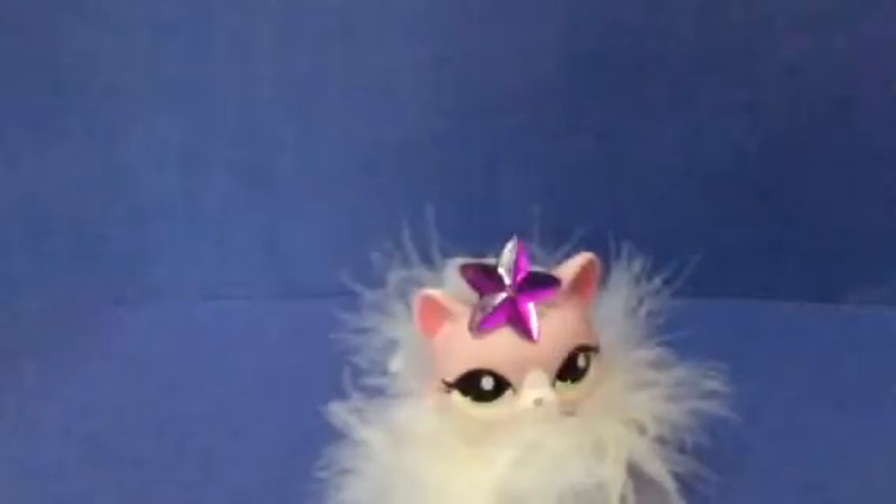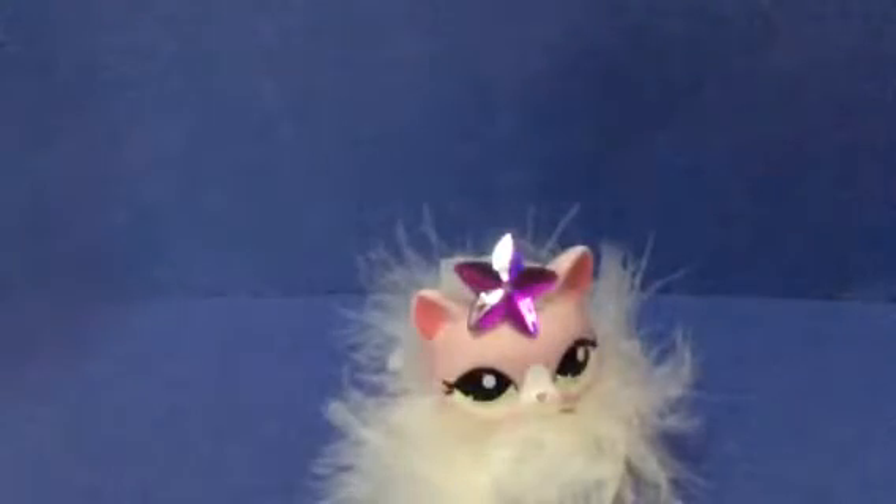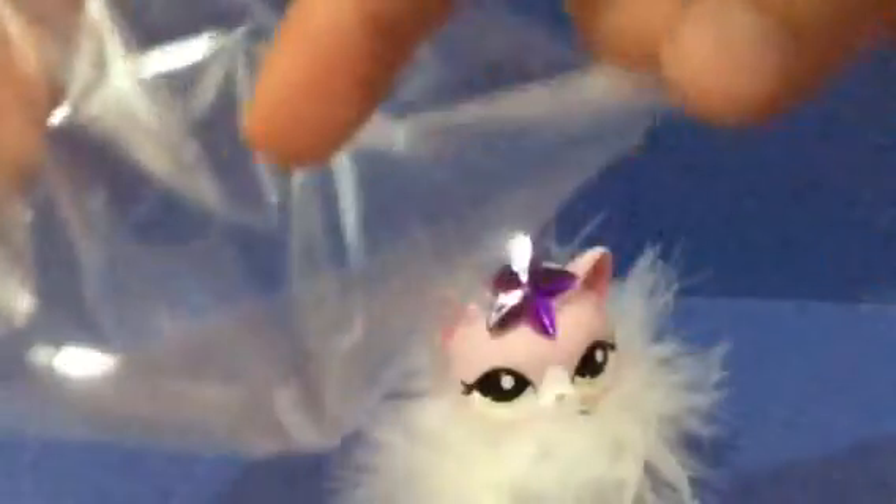This is like the finished product. So first, you gotta cut all of this out — this opening. It's kinda hard. And then when you're done, you squeeze the middle. And then you put anything in it, and you tie it with anything you want to, and then you're done.